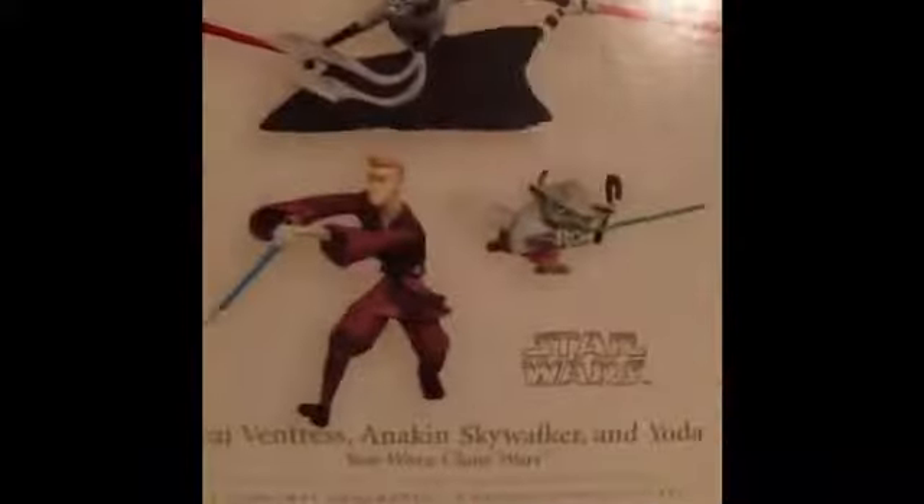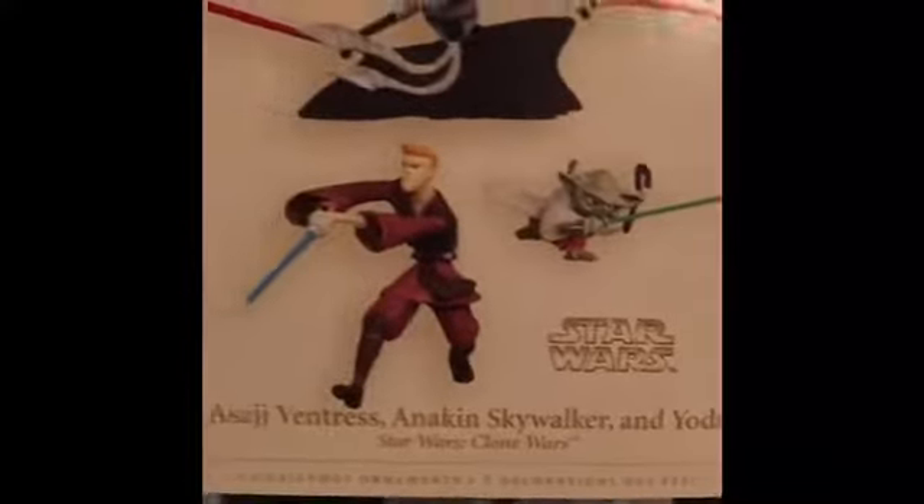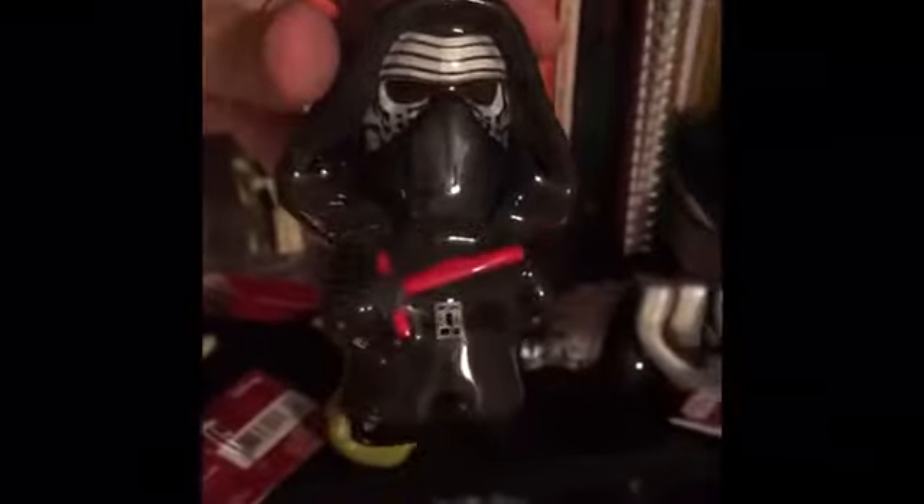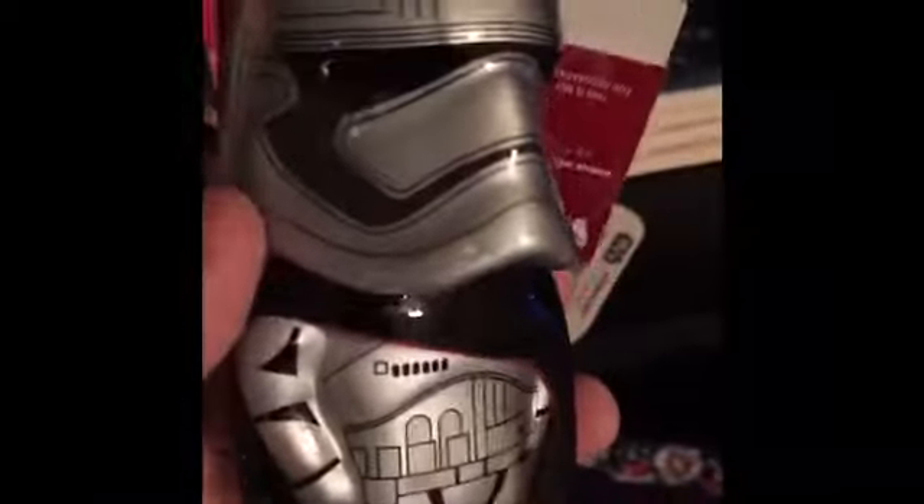I got these guys in the Jedi category. I got Clone Wars Yoda, Anakin, and then Ventress, which I'm super excited about because I do not have a Ventress. I also have another Anakin on that side — he totally does not look like an Anakin, but that's okay. I have a Kylo Ren — I only have one Kylo, which is weird. I have a Phasma, which I'm super pumped about. I want more Phasma on my tree.